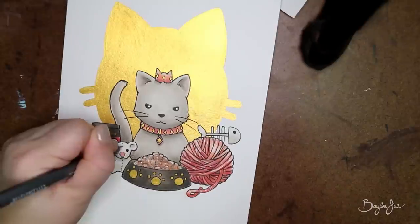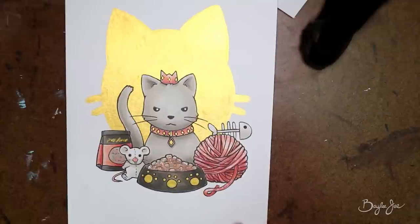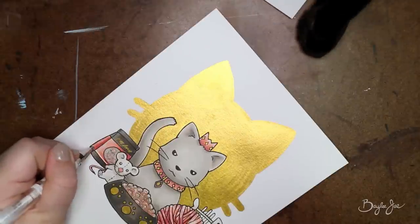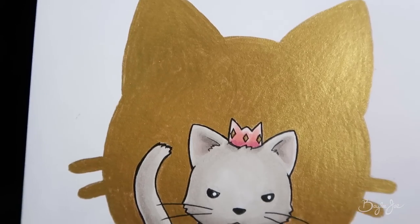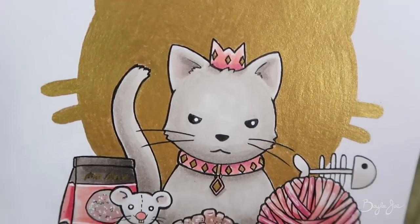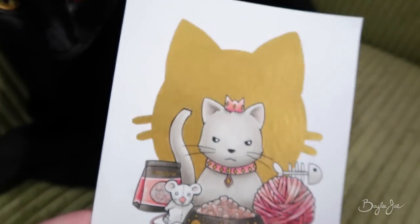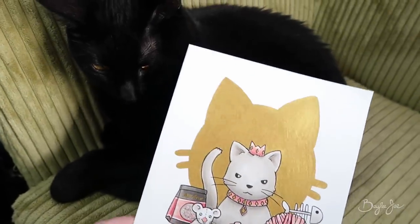Like I said before, my next video is going to be that painting — it's watercolor plus some colored pencil plus a little bit of Copic, probably. That will be my next video, uploaded sometime before next Friday, so keep an eye out for that. Thank you so much for watching and I'll see you guys in my next video!